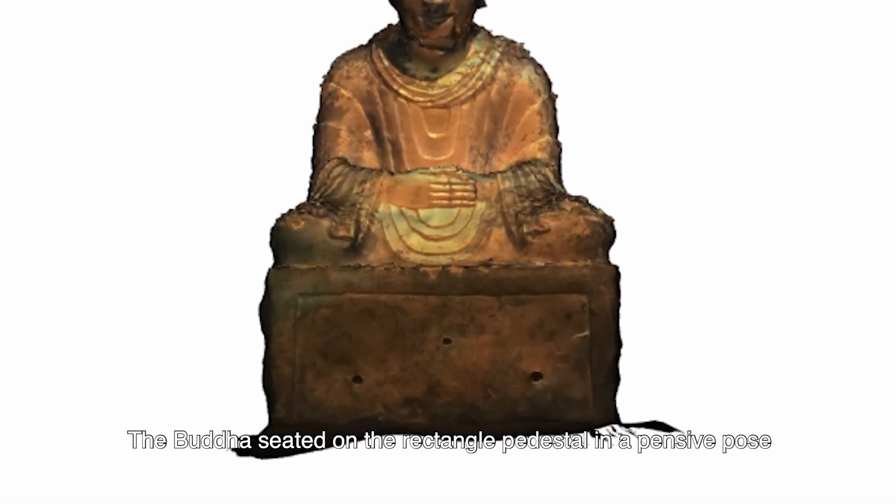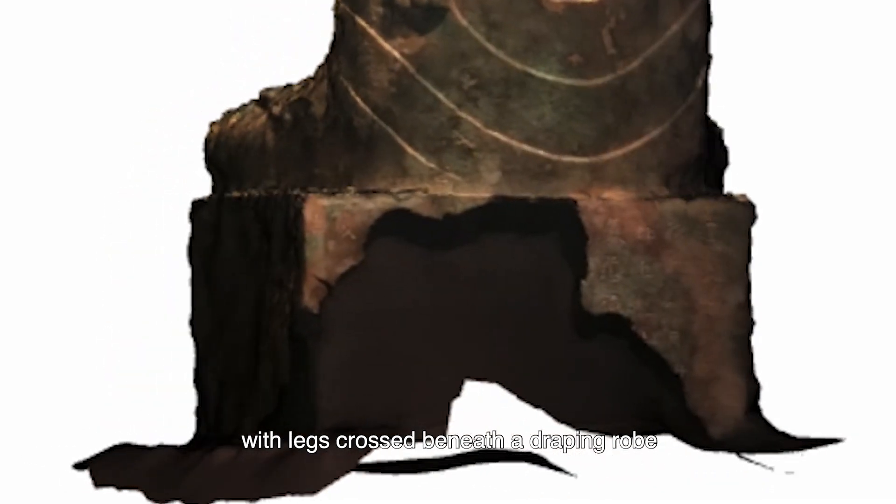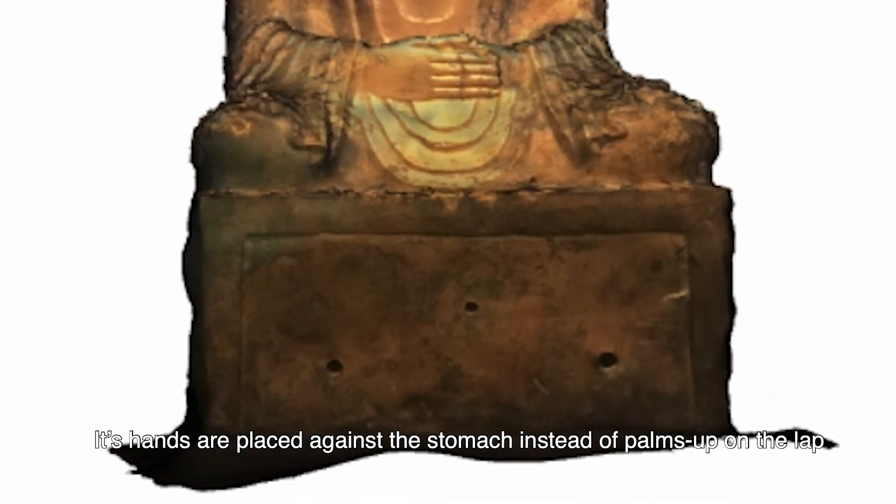The Buddha sits on a rectangular pedestal in a pensive pose, with legs crossed beneath a draping robe. Its hands are placed against the stomach instead of palms up on the lap.